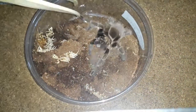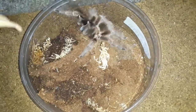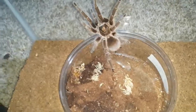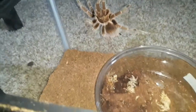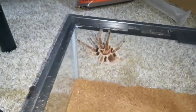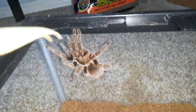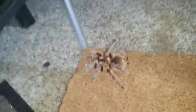Oh geez! Oh, that's not good — that is not good. Nope, nope, nope — there she is. Come on, go down. There we go — look at that beautiful spider! Oh man, look at her, she's beautiful.